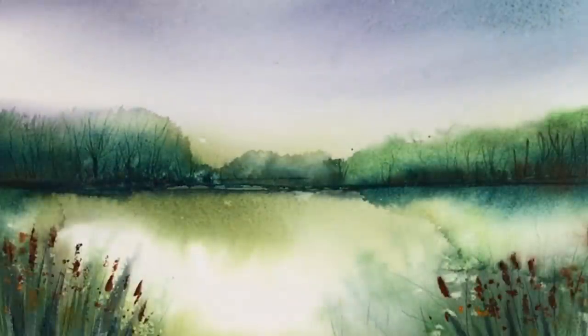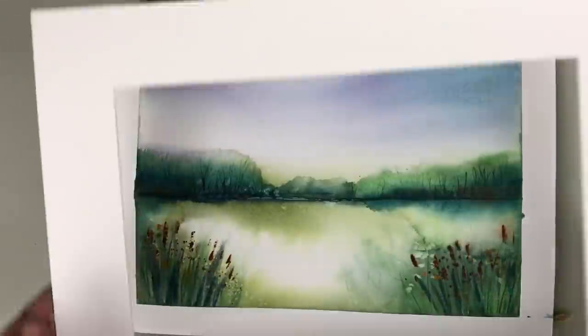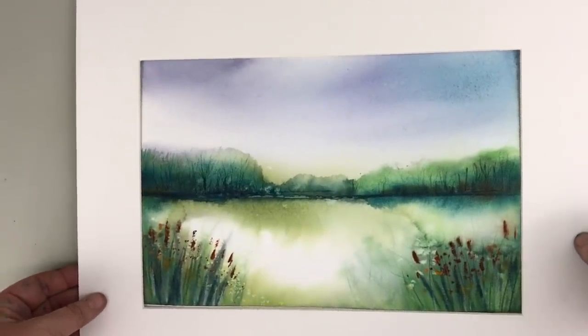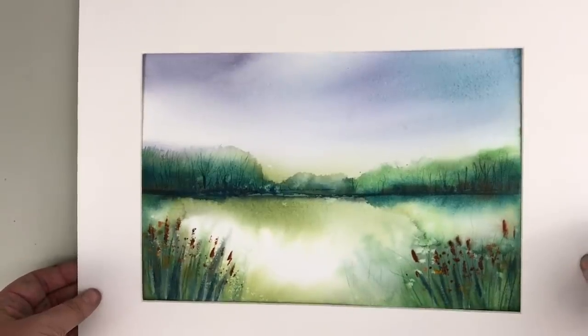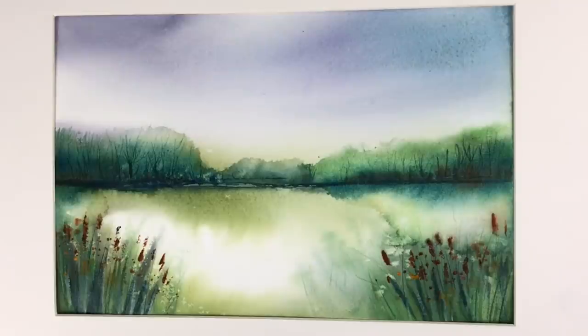There are so many techniques in this painting from my imagination — the backgrounds, the scratching out with the card, the lovely reflections from tilting, the bulrushes from the twig, and the salt. I'd show you the painting with a mount around it because it really brings out the best in any painting — put an ordinary cream mount around it and suddenly it comes to life. Thank you so much for watching. Please subscribe to my YouTube channel, put any questions in the comments below, and I'll try to get back to you. Thanks again for watching — happy painting, bye for now.